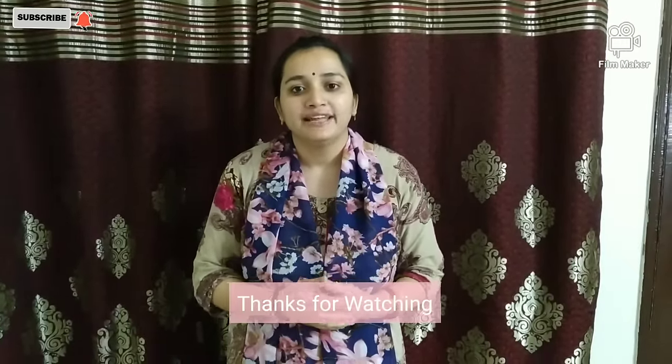Friends, today I have shown you two sleeping bags. I hope you liked it. If you have any doubts, you can go to the comment section. Thank you for watching — please do like and subscribe.